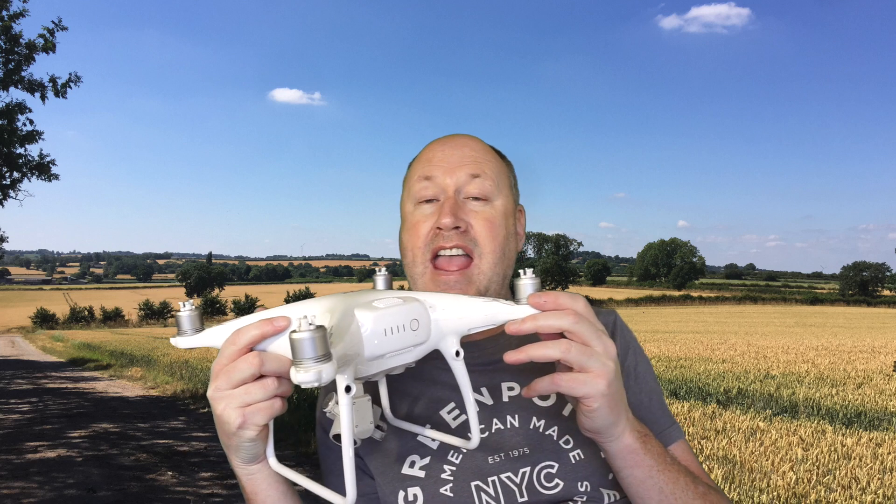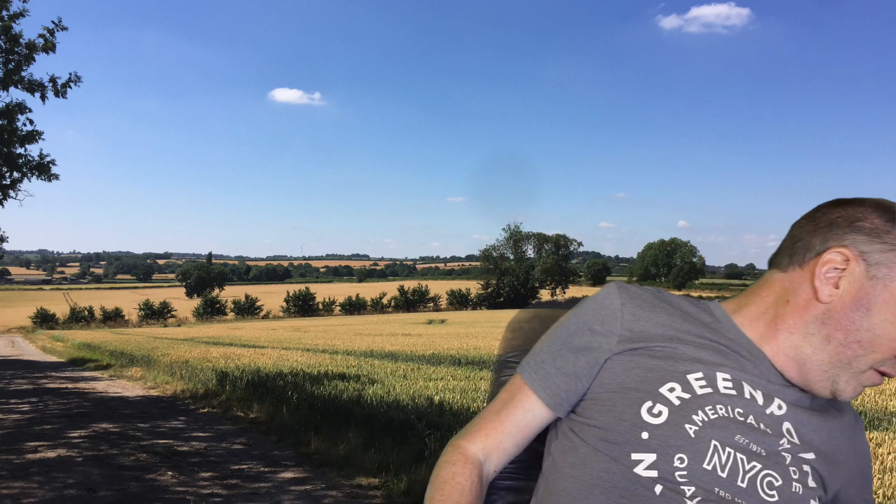Where did I get one and how much did it cost? It's provided by Eurocontrol, based in Luxembourg — I'll put the link below. It allows me to fly anywhere in mainland Europe in the A1 subcategory, so the Mini. It also covers the A3 open category, meaning you could take your Mavic or Mini on holiday — Phantoms, Mavic 2 Pros — you can fly them in the A3 open category with this certificate.